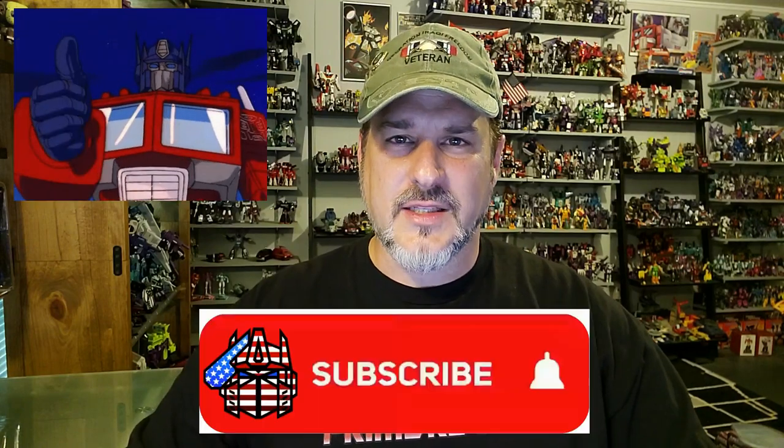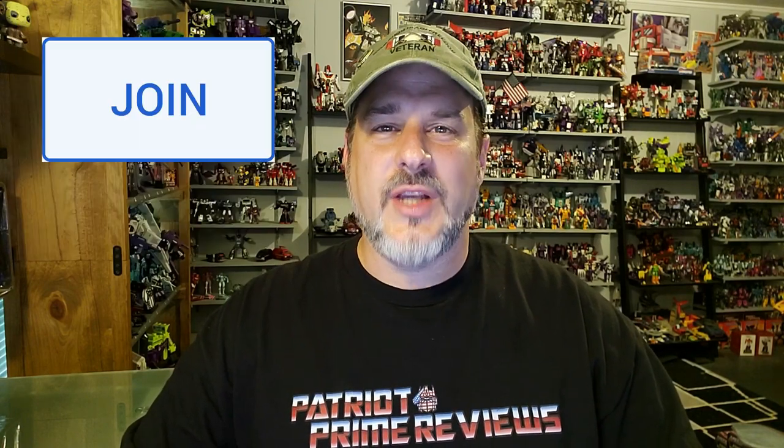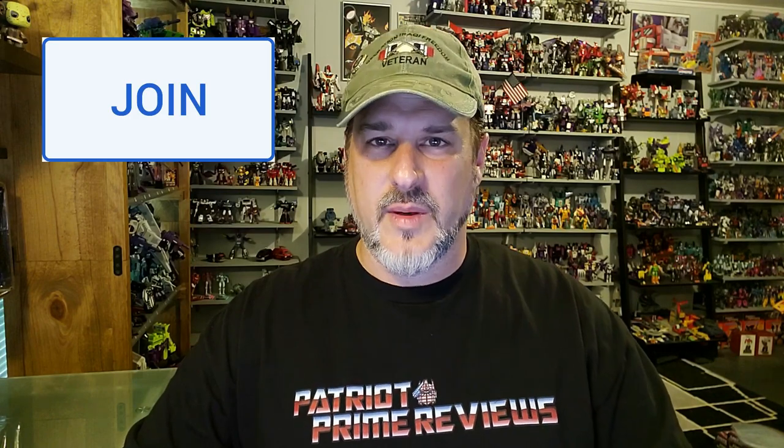If you enjoyed the video, don't forget to like, don't forget to subscribe, and don't forget to click that bell icon to get notified when I upload new videos. Also, if you're in any position to help out the channel, I have a new Super Thanks button and I also offer channel memberships. A huge shout out to all my current channel members — it's support like yours that helps keep this channel going. Once again guys, this is Patriot Prime signing out.